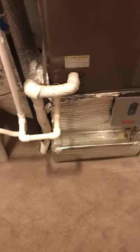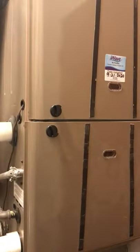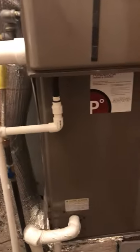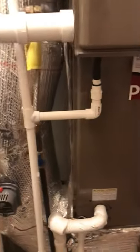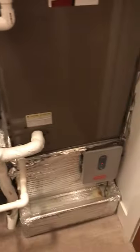Steve Van Roekel on Meeks Trail. Steve has a 4-ton, 100,000 BTU CP9 with a single-speed AC that we're going to replace — just the AC.